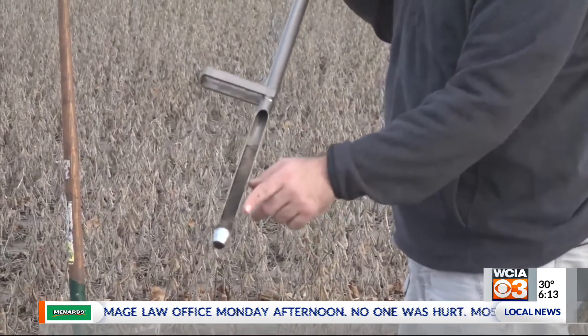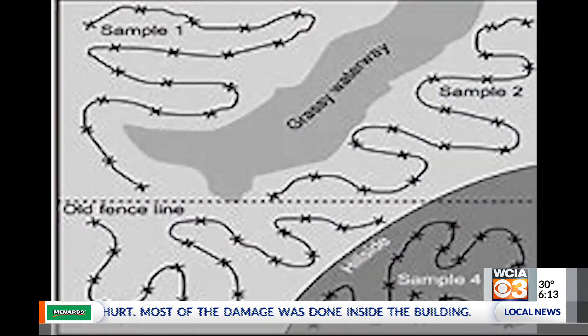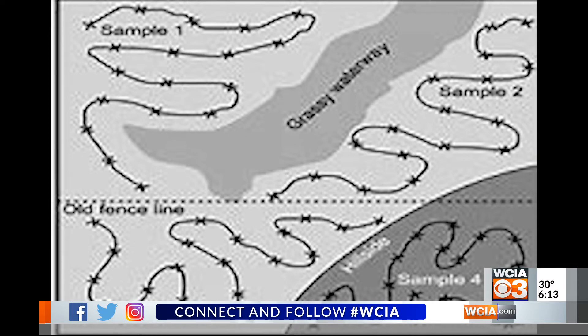Remember, this nematode is going to be feeding on the roots and producing eggs in the nearby soil — that's why we want to sample this. You'll need more than one sample; you want to get yourself a good 15 to 20 cores per every 10 acres or so. Mix those together, put them into a plastic bag, then put those samples immediately into a cooler and keep them cool until you send them wherever you want to send them for assessment.